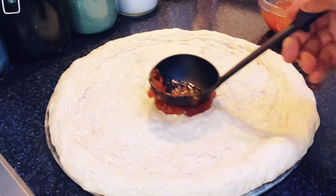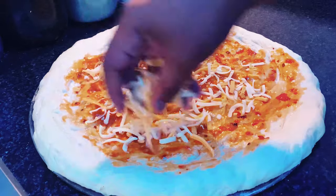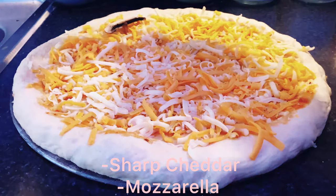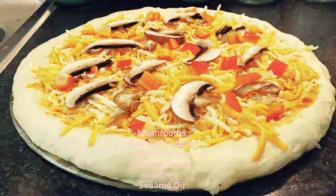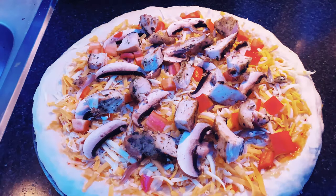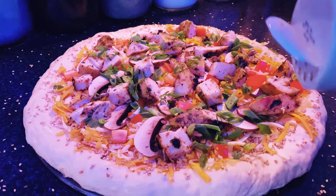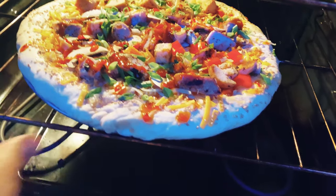Alright, now it's time to assemble. I added a ladle full of the sauce, grated some sharp cheddar and mozzarella cheese — which were very good on this, by the way — and then added green onions, red bell peppers, and mushrooms. I also added sesame seeds to the crust, then added some more of the sweet chili sauce. Once I placed it in the oven, I set it to 500 degrees so it can get a crunchy bottom layer and caramelize the sauce on the pizza. It was amazing — this was one of the best pizzas I've ever made in my life, and I stand by that.